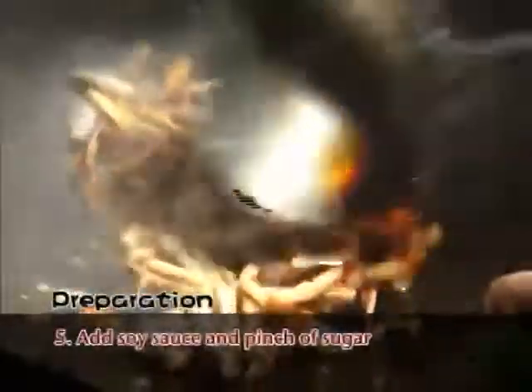Fourth, add the chili, garlic, shrimp, and fermented black beans. Fifth, add the soy sauce and a pinch of sugar.